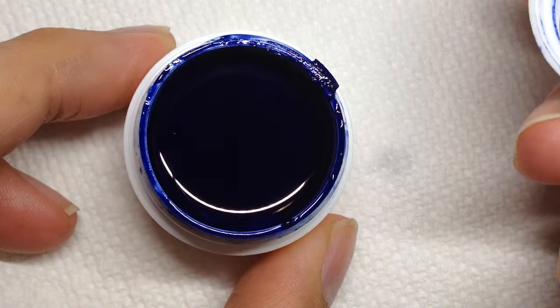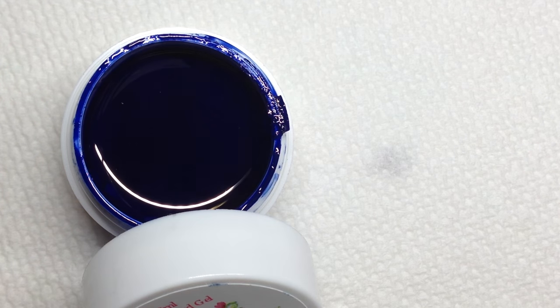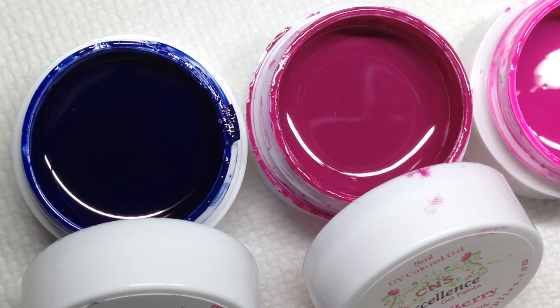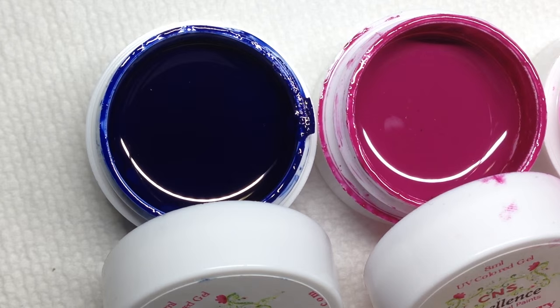While that's curing I'm going to get my next ones ready. I'm going to be using Blueberry — it actually looks a little bit more purple than in the video — and then Snow White, and then Blackout again.